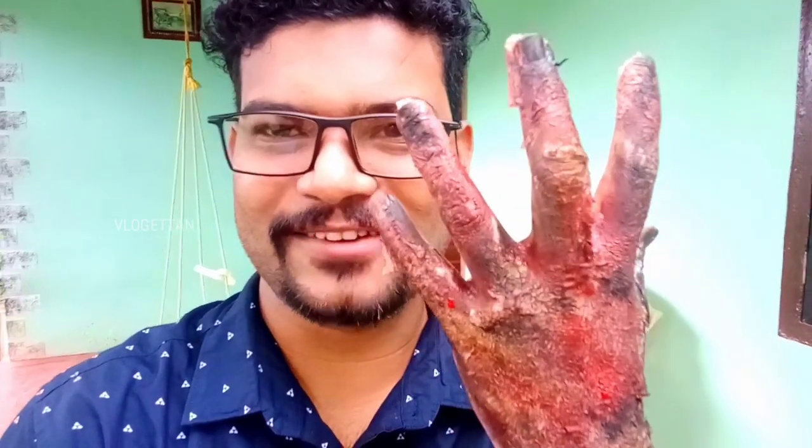This is our final look — how are we going to do it? If you want to make this video, please share this video and subscribe to our channel. It's me vlogger, and bye!